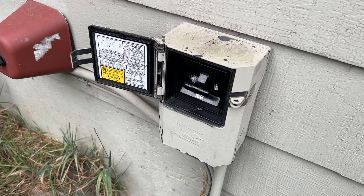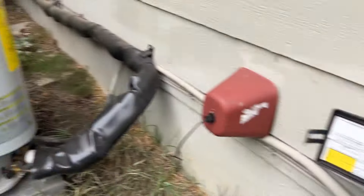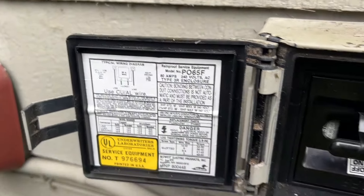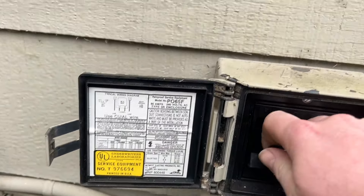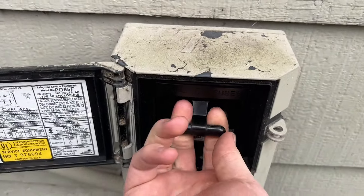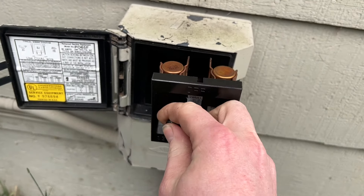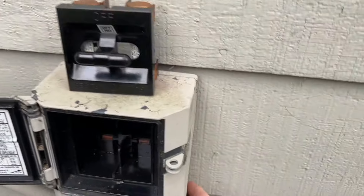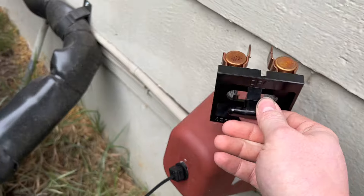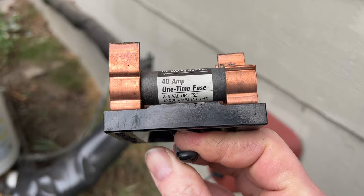We're going to try installing the Intermatic compressor defender for the heat pump back here. I need to figure out what circuit this is — it says 60 amps. It looks like it has fuses here. I'll pull on the fuses. It's off. Now this cover has to come off somehow. What are these fuses rated for? 40 amp. GE.